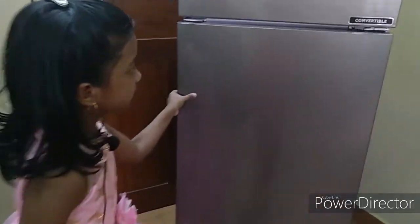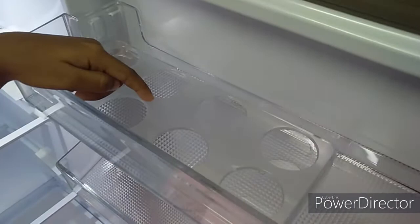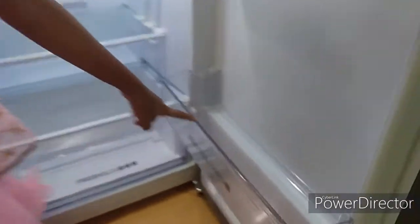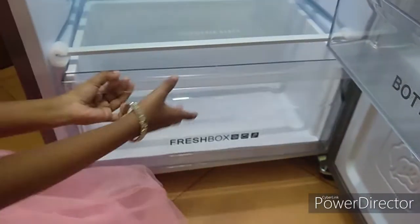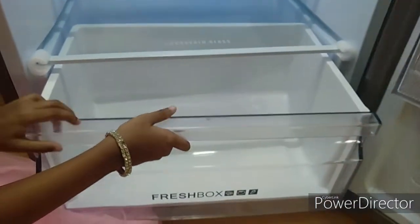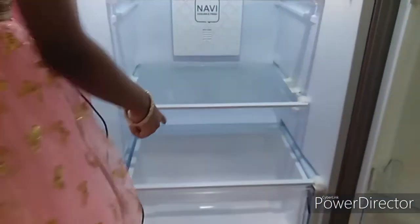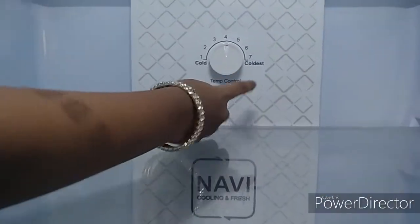Let me explain about the bottom part. They gave us the egg tray — we can keep eggs right here. We can keep anything here and here. And this is where we can keep bottles and juices. We have to keep vegetables and fruits in this vegetable basket. They gave us three sections, and this is the temperature settings, cold to coldest.